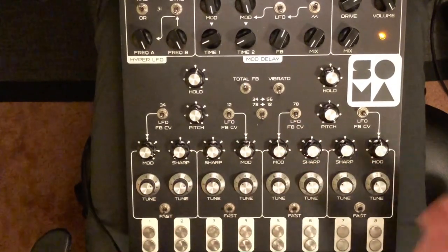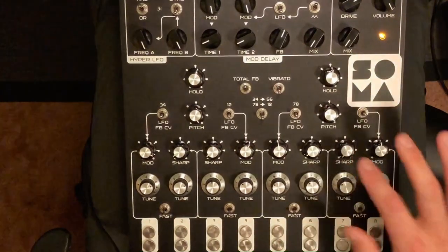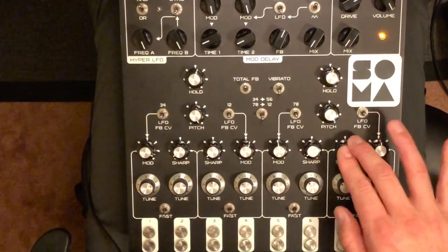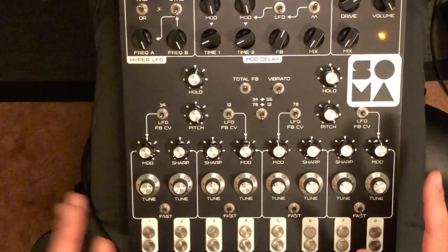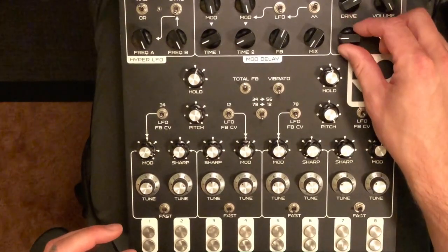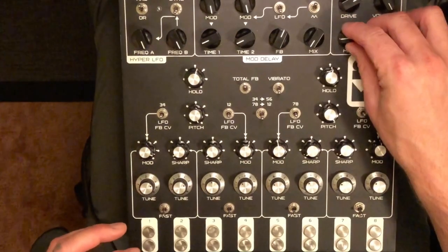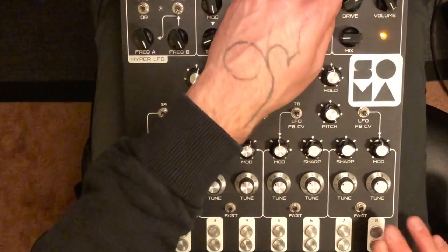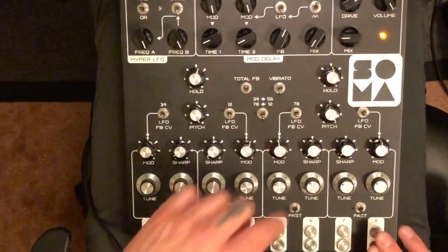It feels a bit more substantial — I think it takes a millisecond for the wave shaper to open or something. Anyway, thinking about where to get more attack, we've got a parallel distortion circuit which has been really helpful. With just over halfway on the drive and maybe a quarter of the way up on the mix, we're definitely getting a faster attack.